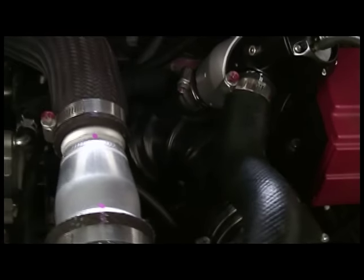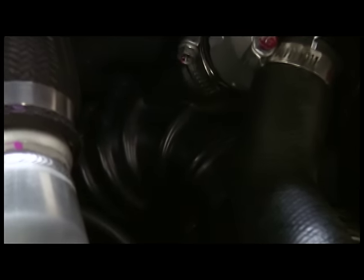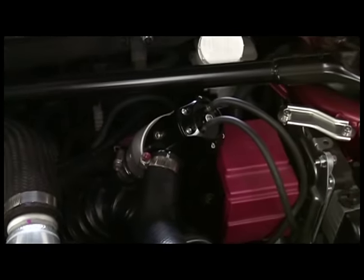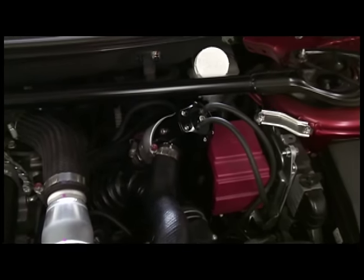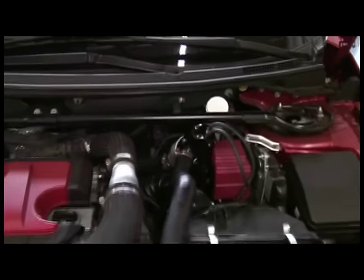The only real trick you've got to look out for is you've got to take this intake pipe right here and rotate it so that the blow-off valve is oriented closer to the battery, so that you're able to clear the hood when closing it.